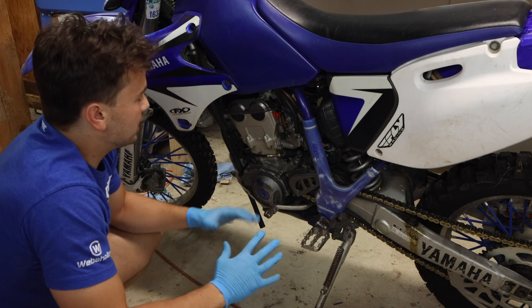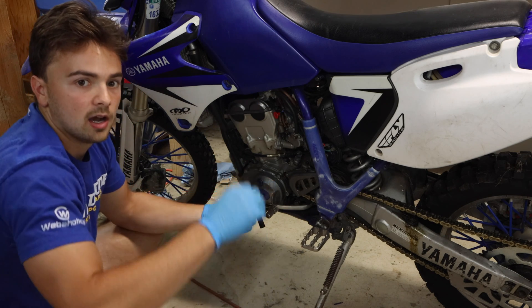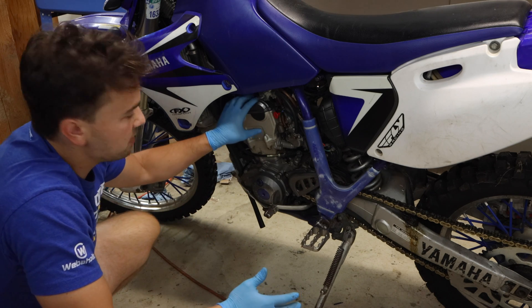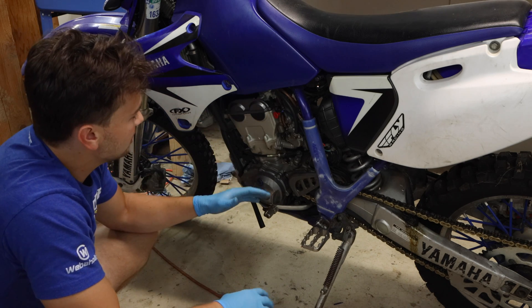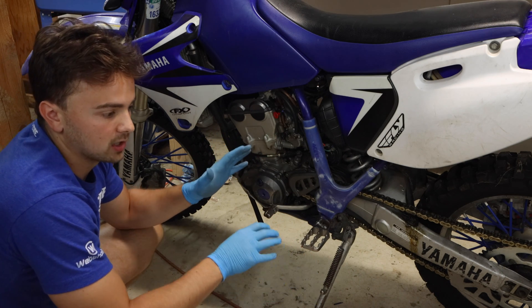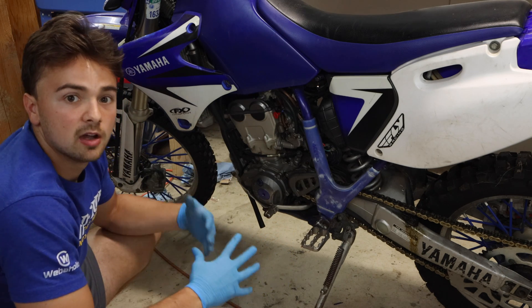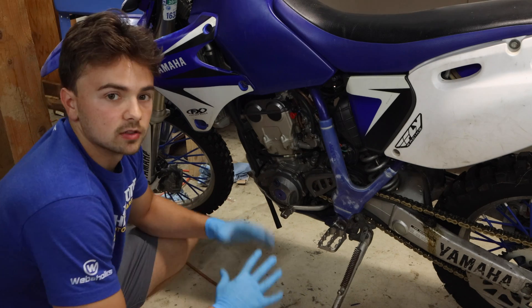We do a leak down test as opposed to a compression test because a compression test doesn't test modern four-stroke engines correctly — they have a decompression pin. When you kick the bike over at lower RPMs, the engine releases some compression, so you won't get an accurate reading. With a leak down test, you put compressed air where the spark plug goes into the engine, getting the engine to top dead center where the valves and piston should be fully sealed. You're testing where leakage is coming from and how much air you're actually losing.